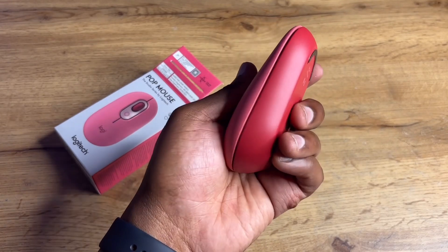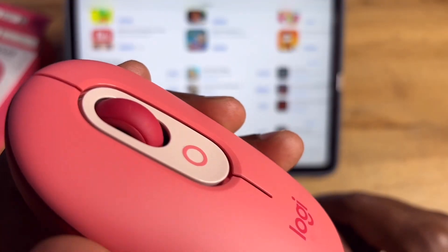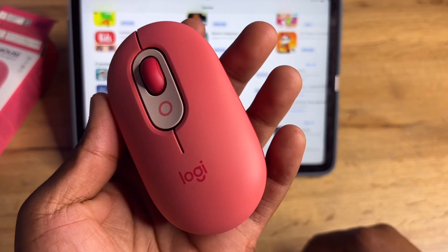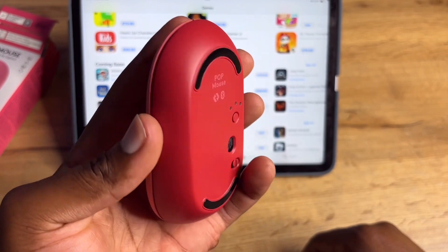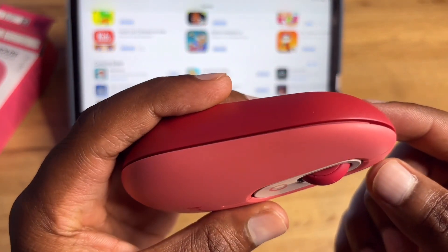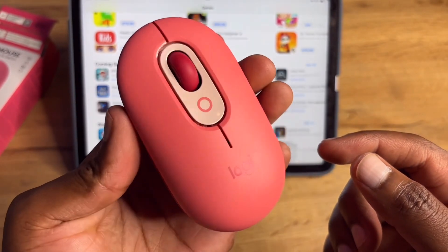It will likely appeal to a smaller group of people because of the form factor and the bright colors. But another good thing about this mouse is that it's budget-friendly — if you're on a budget and want a good quality mouse, you can pick one of these up.